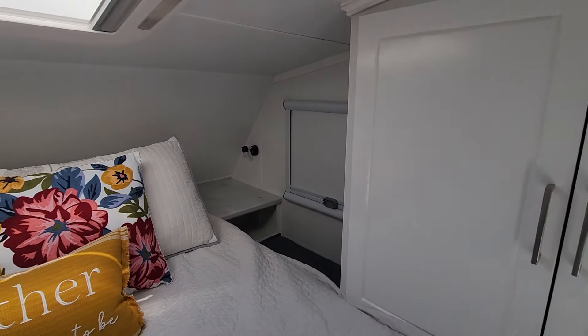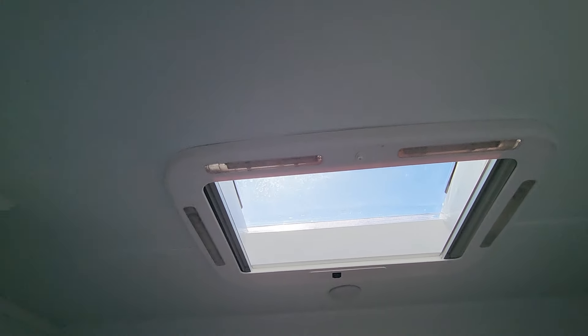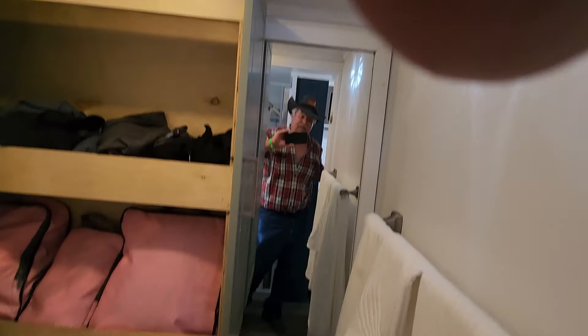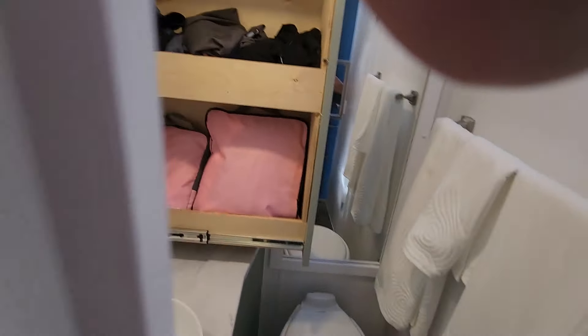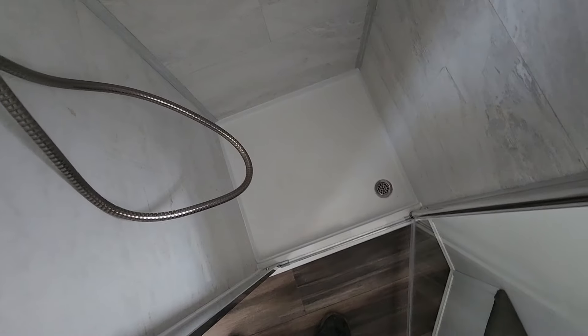Nice storage in here. A little drop-down over there. Bed shelf, bed shelf, bed shelf, with night lights. Egress window if needed. Heat vent and electrical. Got a dry bath bathroom. There's a shower on this side, and another one of those round vents that you pull out.